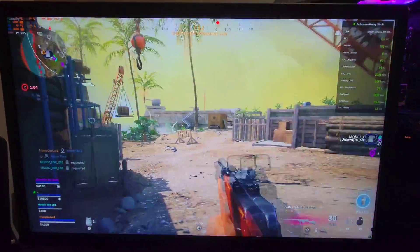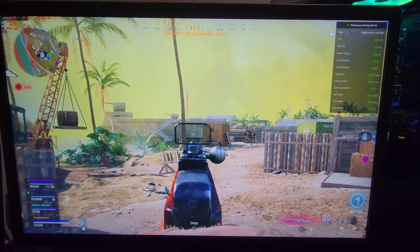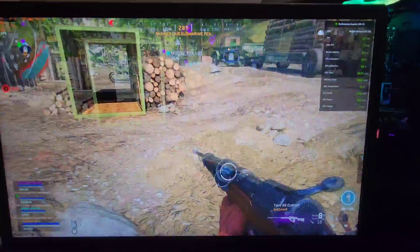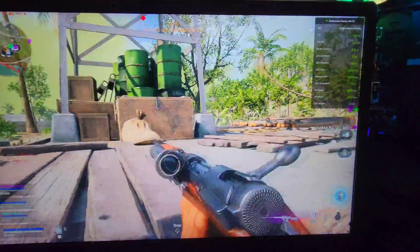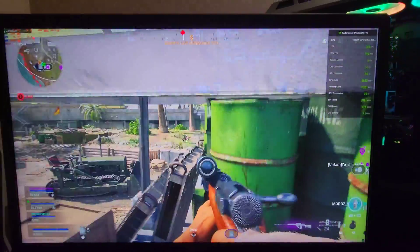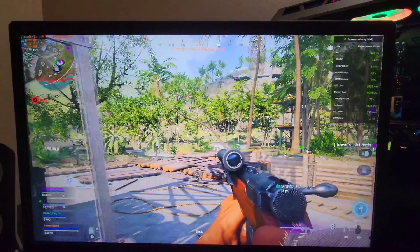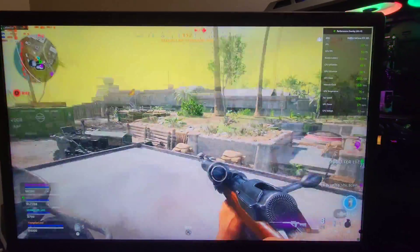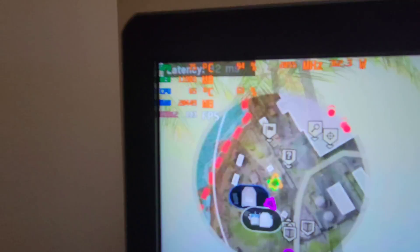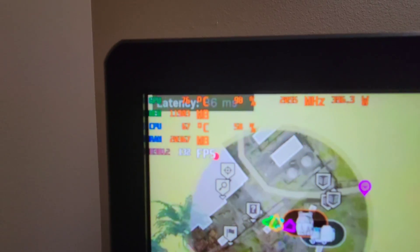It's funny — I've never even been on this part of the map, and I've played this map probably 50 times and I've never even been on this side. CPU temp is at 65 degrees right now, 55% usage. It does hop up to 70 though — it will hop up, and it just hit 70 right there, then goes back down.